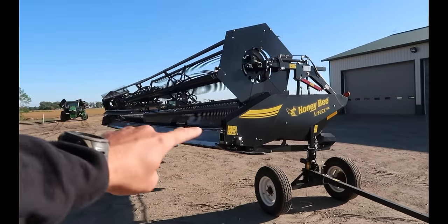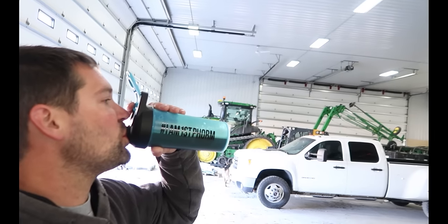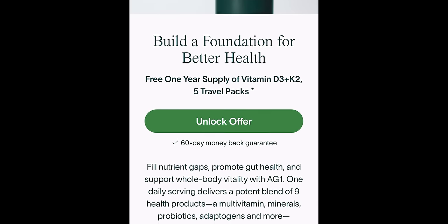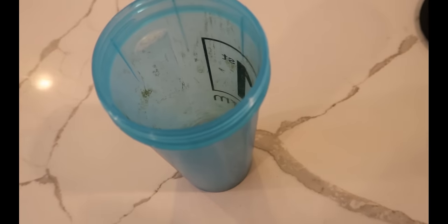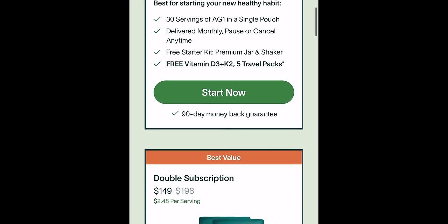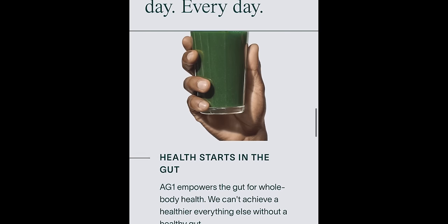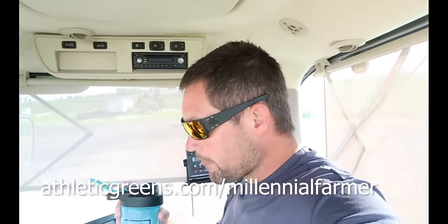This morning, we are going to put this brand new 45-foot Honey Bee header on the new-to-us S780, which means I have to have a lot of mental clarity, focus, and energy. Luckily, in AG1 there are over 75 different ingredients, including vitamins, minerals, superfoods, probiotics, and adaptogens. The best part is, for me, it's convenient — all you got to do is mix in one scoop with eight ounces of water every day. If you're interested, go to athleticgreens.com/millennialfarmer. Right now they're going to give my community a free year's supply of immune-supporting vitamin D with your order and five free travel packs. athleticgreens.com/millennialfarmer.